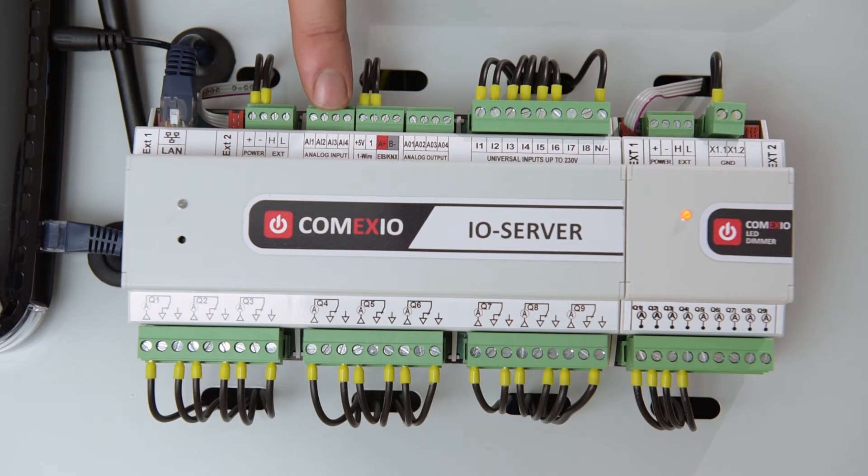Then, we have the analog inputs, which can also be used digitally. Here you can, for example, connect light sensors, humidity sensors or switches. Next is the KNX interface, which can be used to optionally integrate KNX switches or integrate Comexio in an existing KNX unit. In addition to this, we also have the one-wire interface, which makes it possible to operate up to 32 one-wire sensors on an I.O. server for temperature measurement and other purposes.